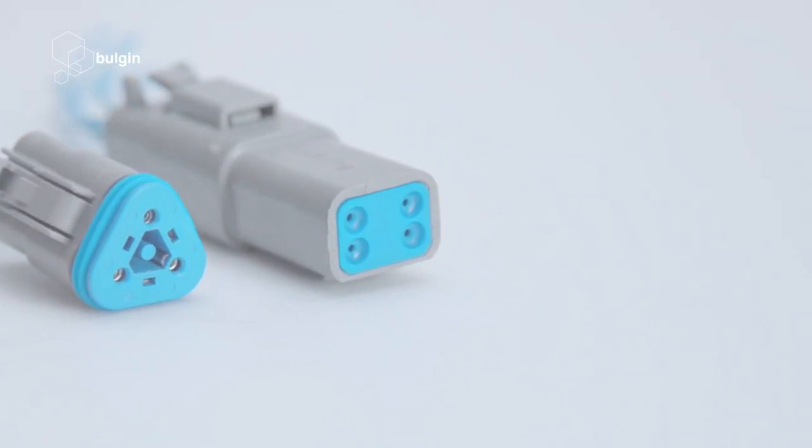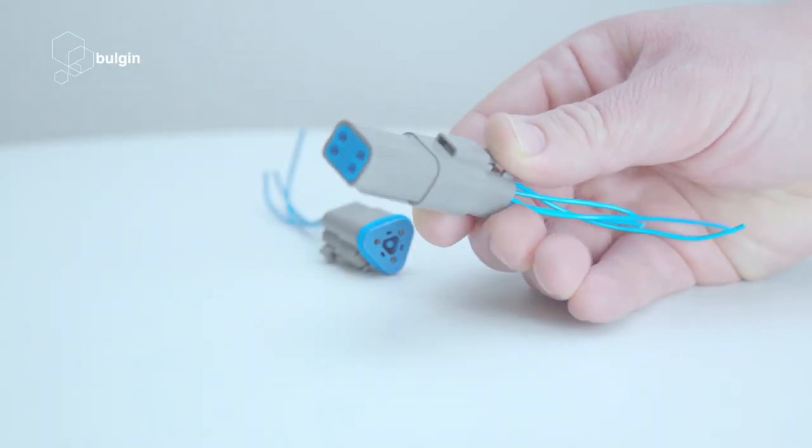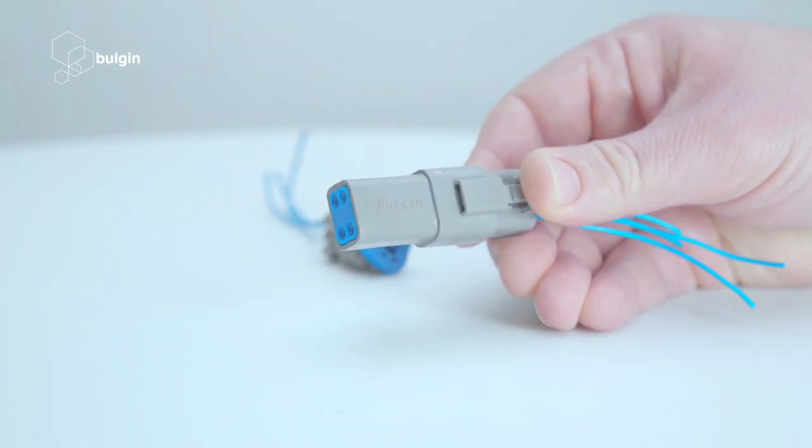The Rectangular Power Connector range from Bulgin offers sealed cabling for confined spaces and is an ideal partner to traditional circular connectors. Take a look at the rectangular range and see if it might be the solution to your next design challenge.